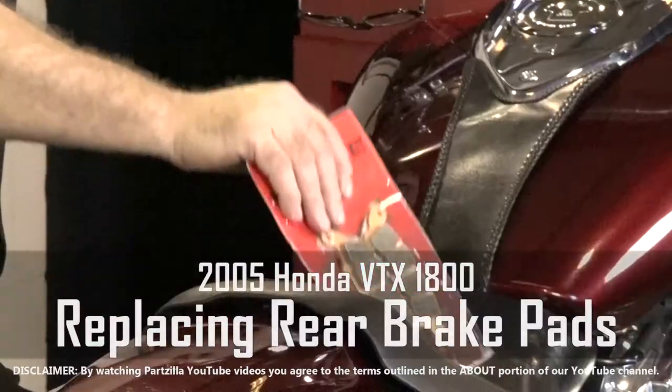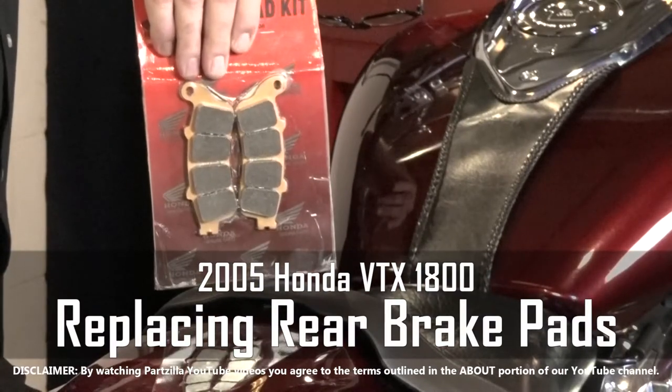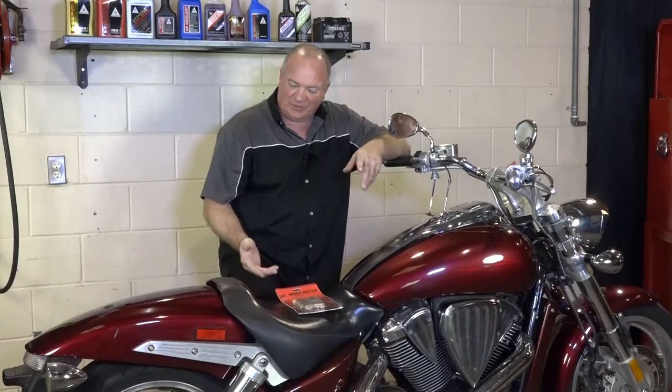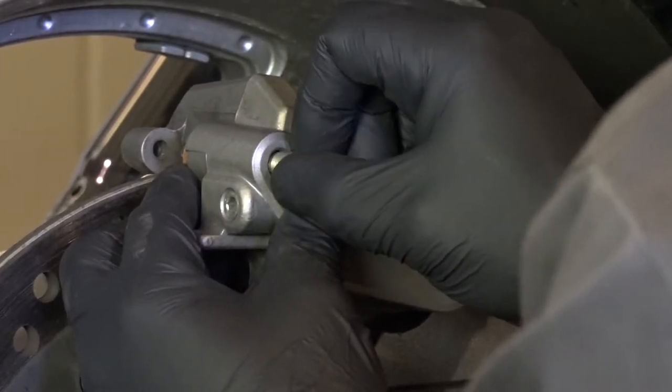Hello, John Talley here with Partzilla.com. Today I'm going to show you how to change out the brake pads on our 2005 Honda VTX 1800. Really simple procedure. It starts by just lifting up the machine, going to go ahead and collapse those calipers where we can get the new pads in, then reinstall the pin. So let me get this thing lifted up and I'll show you how to get it done.